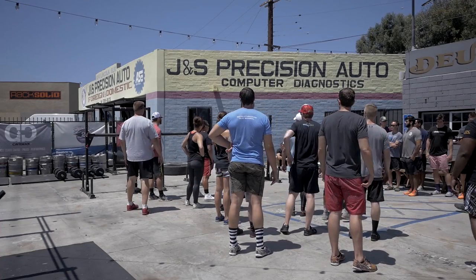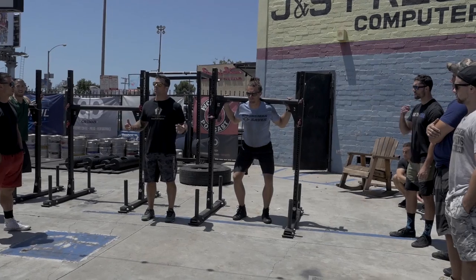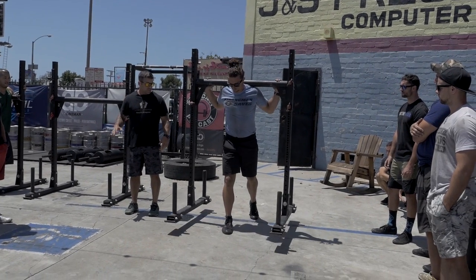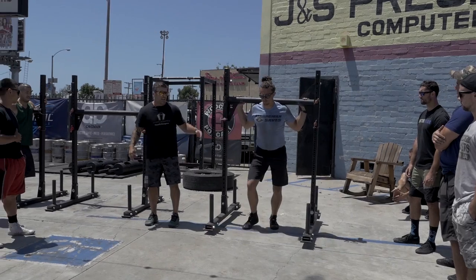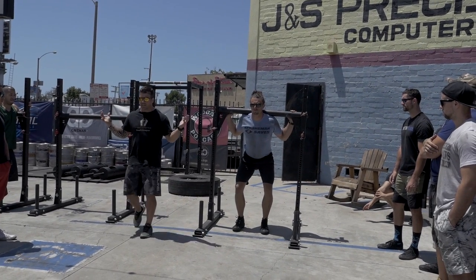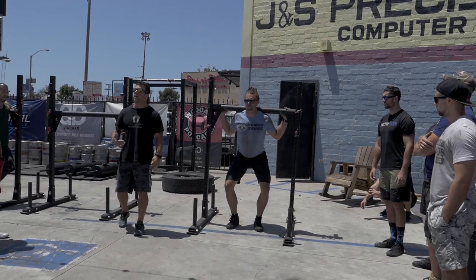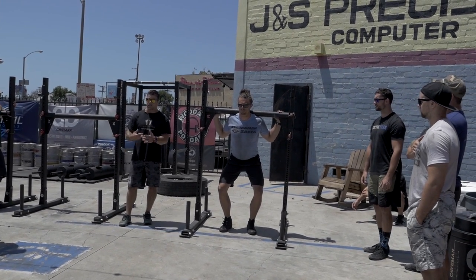One of the most common mistakes we see is people take a really aggressive first step — they think they're going to move quickly and end up setting the yoke up like a pendulum. Instead, we pick it up and gradually pick up the tempo. The first step is deliberate and slow, and then we gradually pick up our cadence: heel-toe.